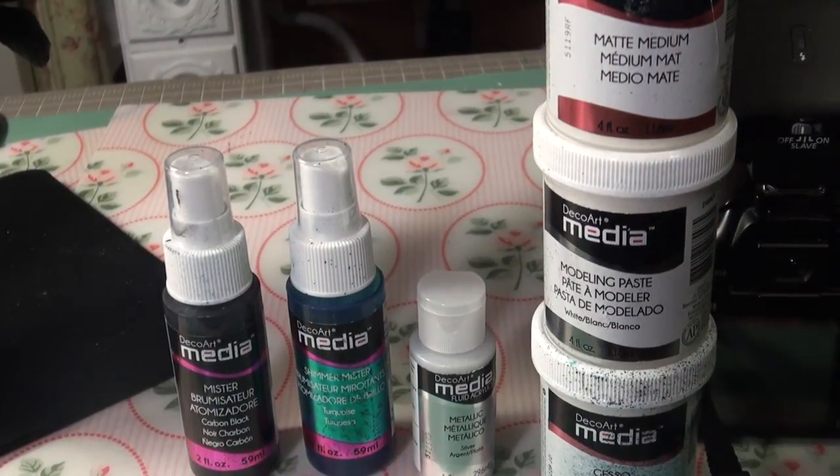Hi everyone, Norma here. Here's my project for the Girls Giggles Glitter and Glue Facebook September Challenge, sponsored by DecoArt.